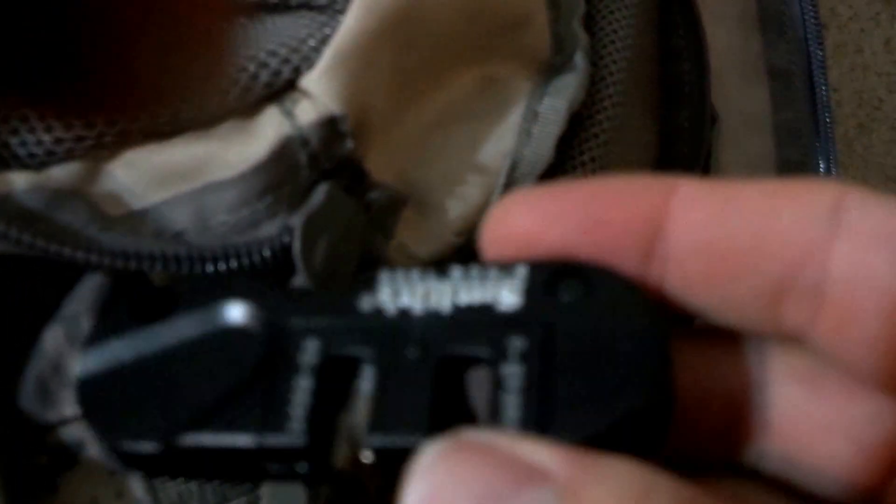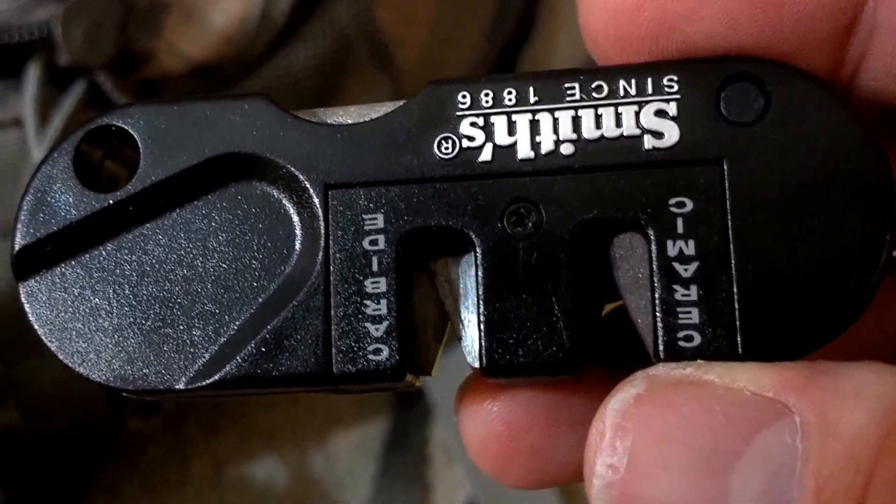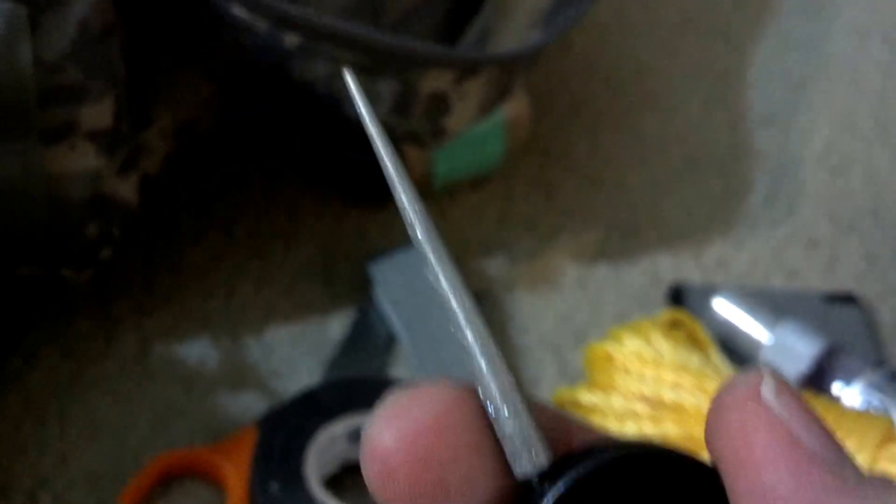Got some electrical tape. Also another knife sharpener for smaller knives — it has carbide and ceramic slots, and also a rod for sharpening serrated edges, which is excellent for maintaining those serrated blades.